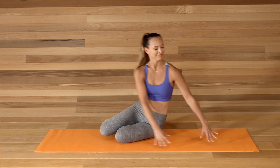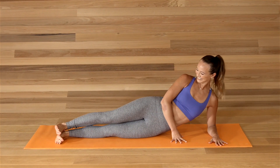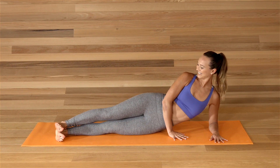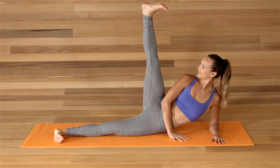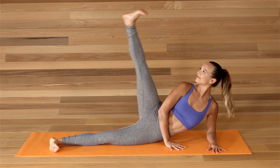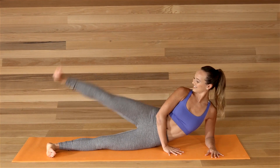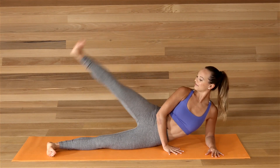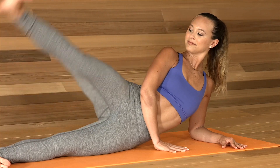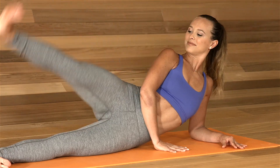Come to the left side of your body, support yourself with your left forearm, going back to leg lifts. Press through the heels, extend the top leg, and bring the feet back together. Lift, back together, lift, back together. Lift and lower, lift and lower.